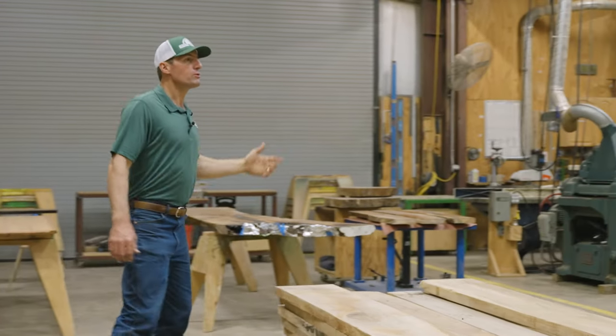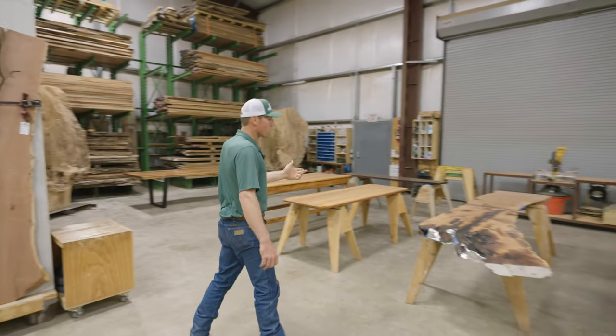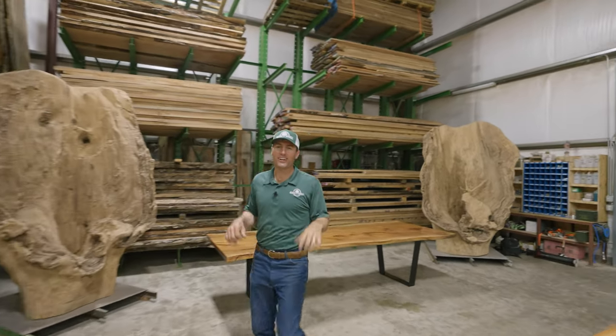Here we have a full service wood shop with large industrial machines for any service that you'd need. A few projects in the works, additional inventory in the racks behind me. Now let's go outside and check out the sawmills.